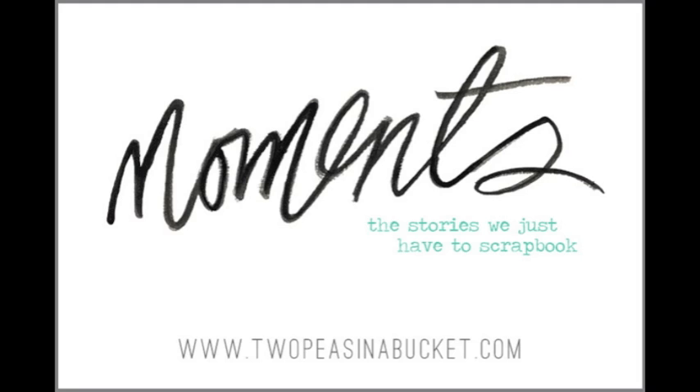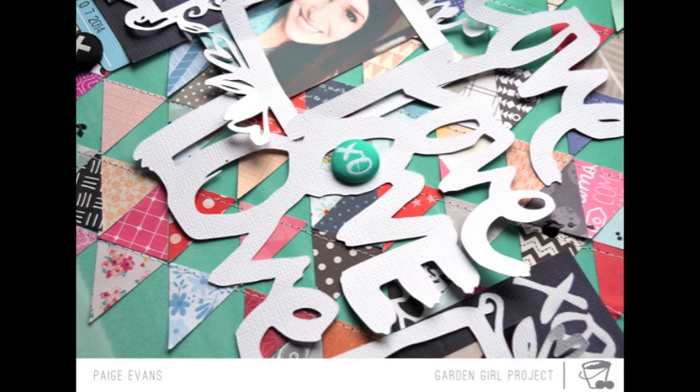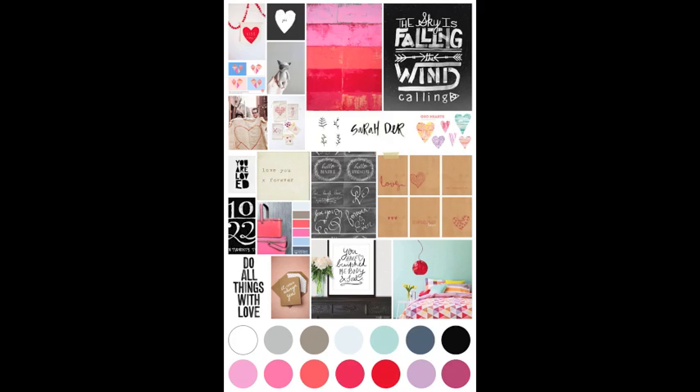Hi Peas! I'm Paige Evans and today I have a me-themed layout based on moments or the stories we just have to scrapbook, using a bunch of 2Peas exclusive printables and cut files based on the February mood board, which is filled with loads of inspiration. I swear the little quilt on the bottom right corner was included just for me, because you know how much I love making quilt inspired layouts and this layout is no exception.